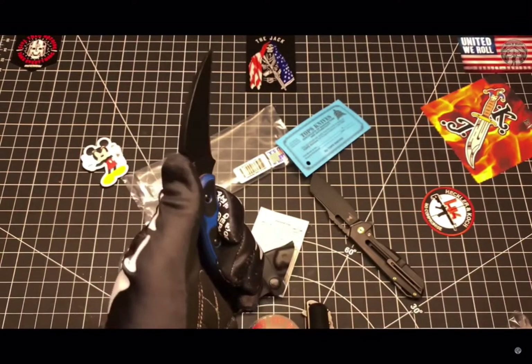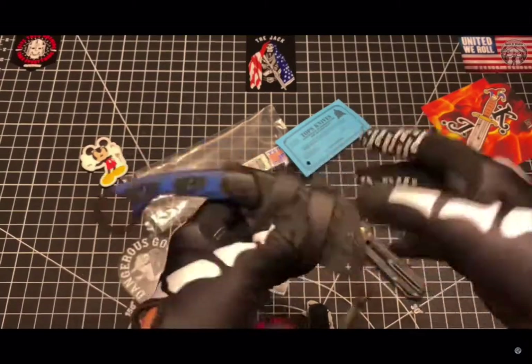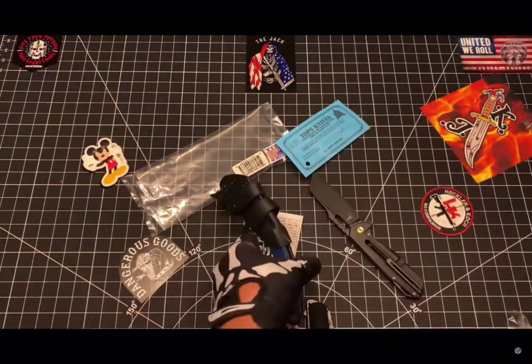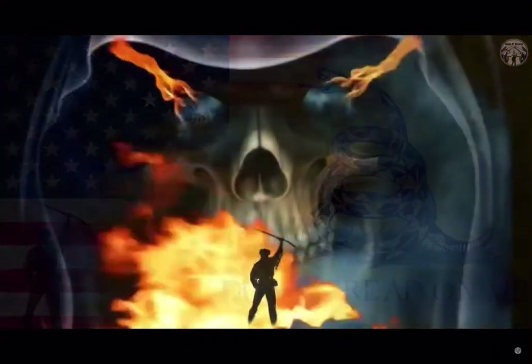I'm definitely going to carry this one. I just like the compactness of it. It's a hell of a blade. Thanks for watching.